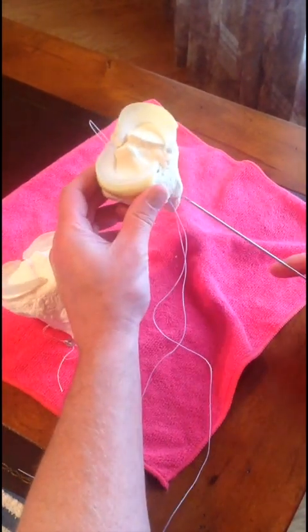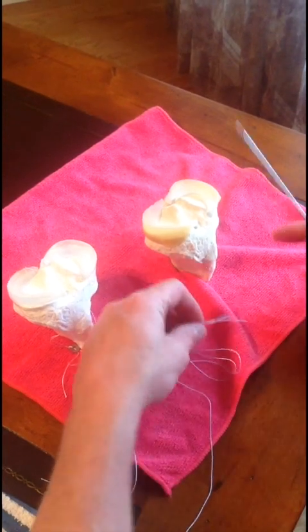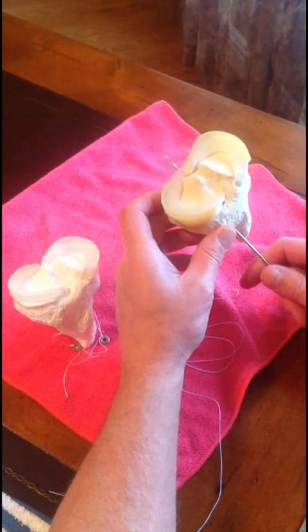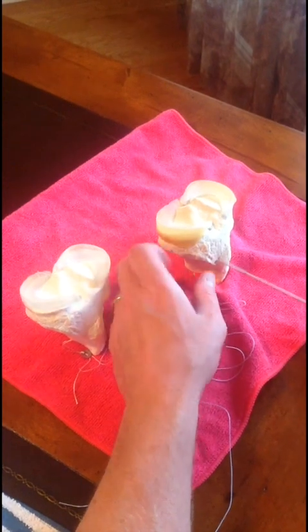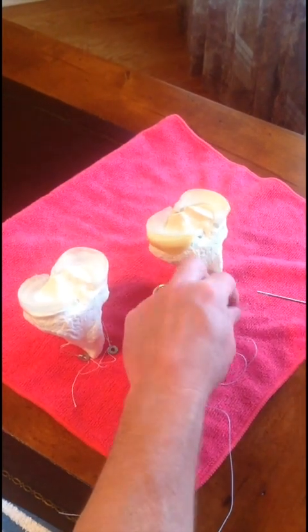I like to actually decorticate the bone with a high speed burr, and then I'll drill for a medial route from the medial side just medial to the tibial tubercle, and from the lateral side just lateral to the tibial tubercle. I find that I can easily reach the anatomic insertion of the root and get a good root repair without having to worry about crossing my tunnels or running into any type of graft construct.